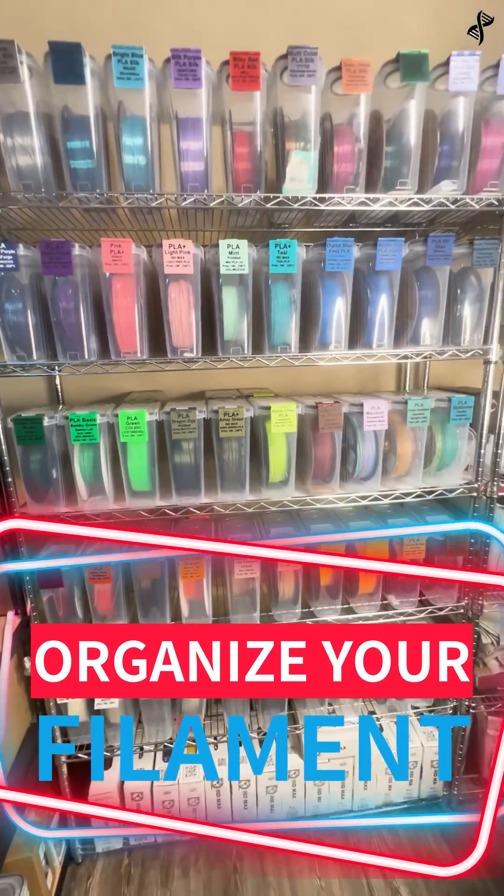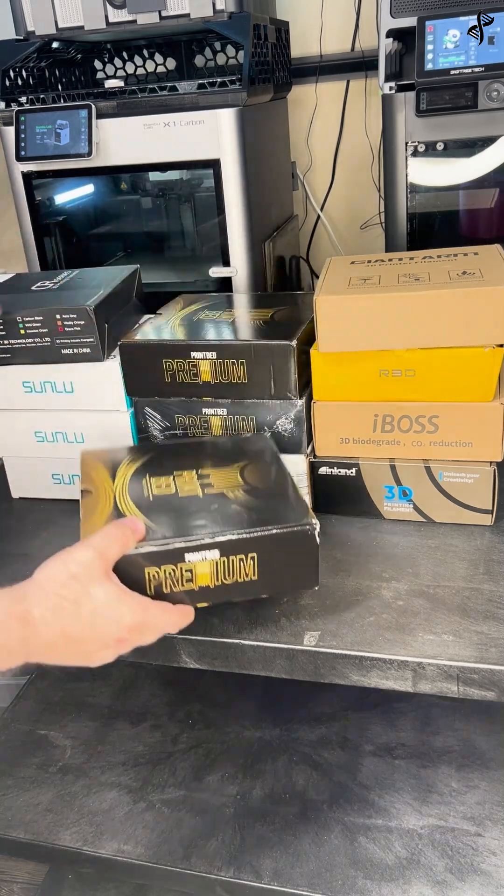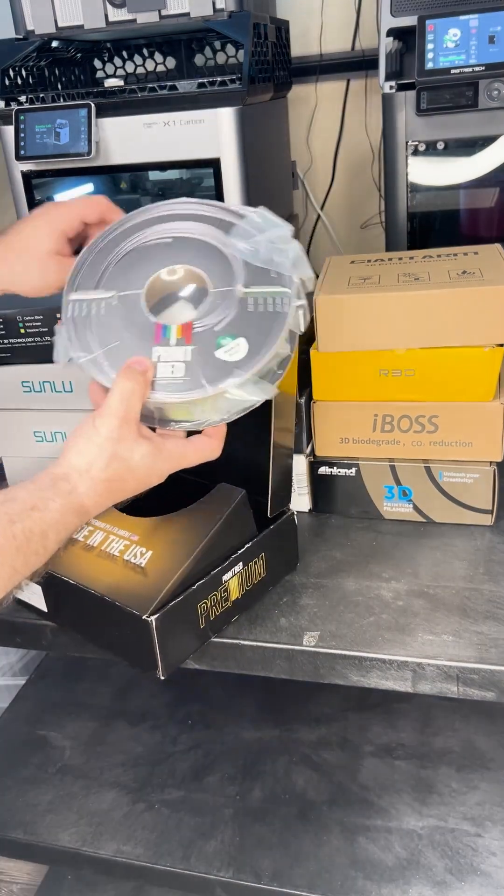Properly storing your 3D printing filament is crucial to maintaining print quality. These storage containers and filament tags are your secret hack to keeping them dry and organized.